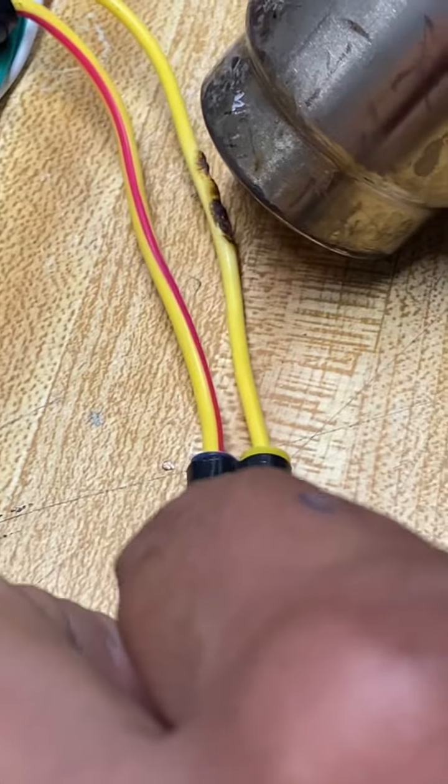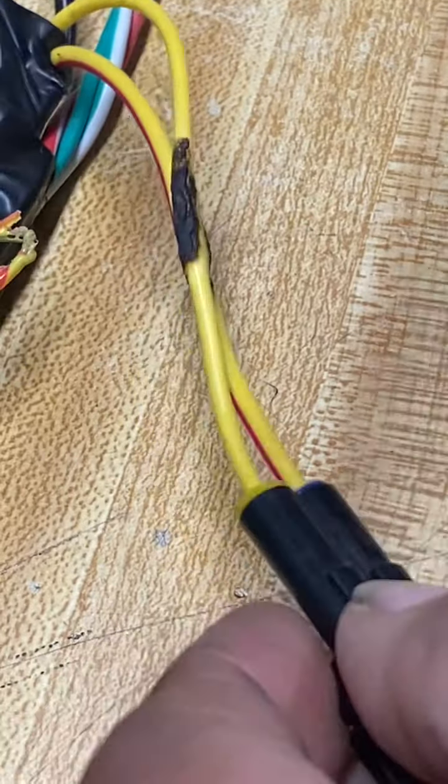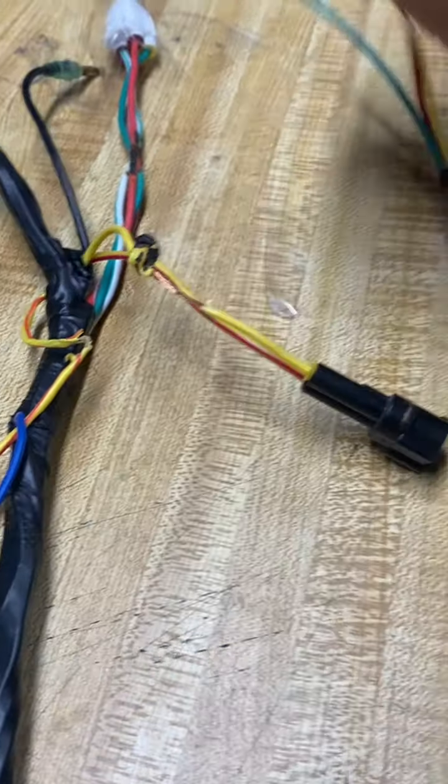We're going to do it again right here on this brake switch. One, two, three, four, five — see there, it's done.